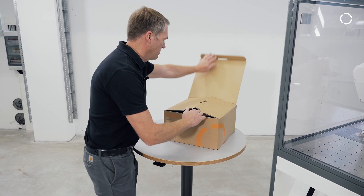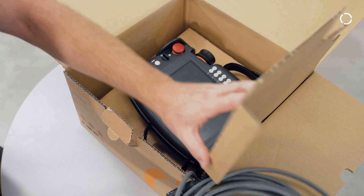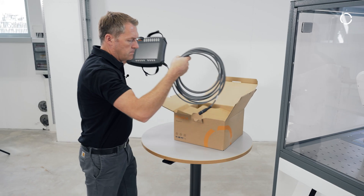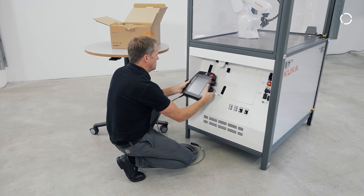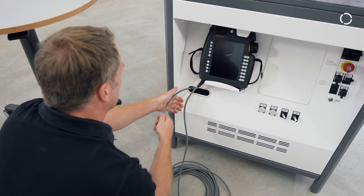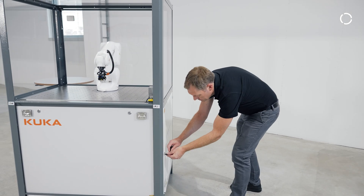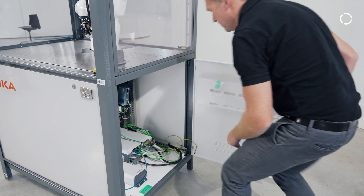Received in a separate box you will find the operating handheld called the KUKA SmartPad. To connect it with the cell, we put it into the cell's SmartPad holder and insert the end of the cable into the cable slot below. Then we move to the back side, open the door with the Torx 55 key, pick the cable and connect it with the robot controller.